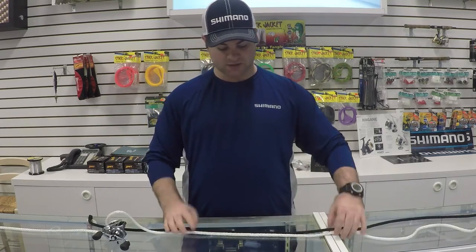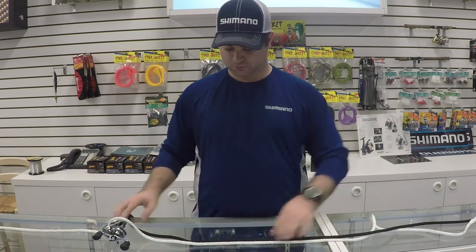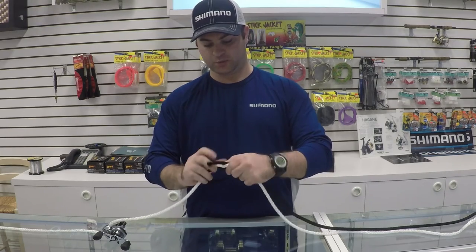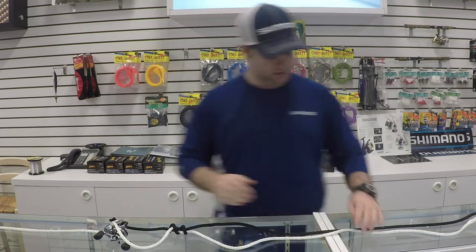I give myself a lot of room to work with. You're going to run the two lines parallel. You're going to make a loop just like that and run your line through — I usually do it three times through the loop — and pull it tight.